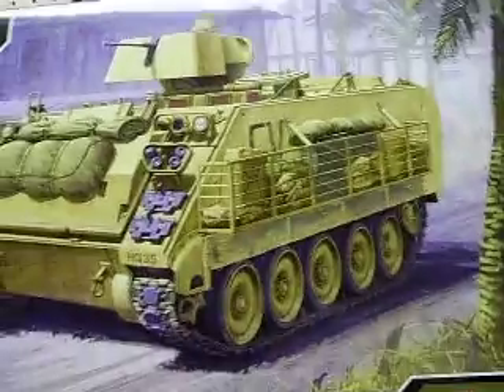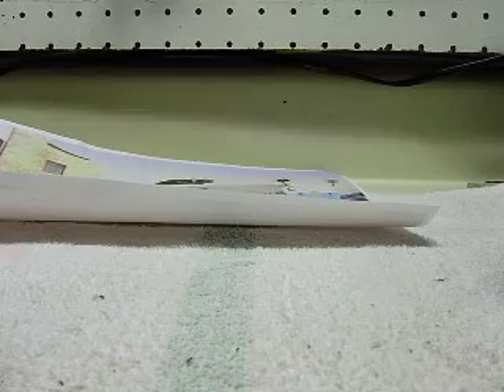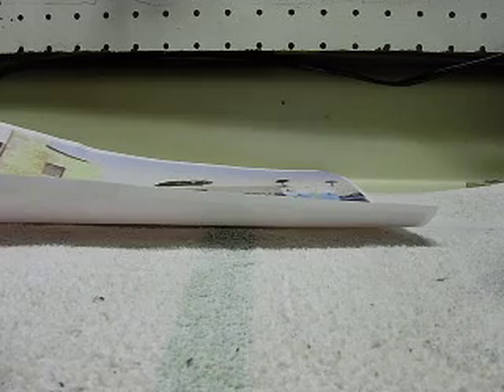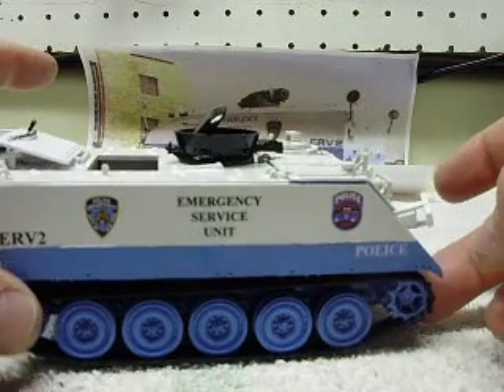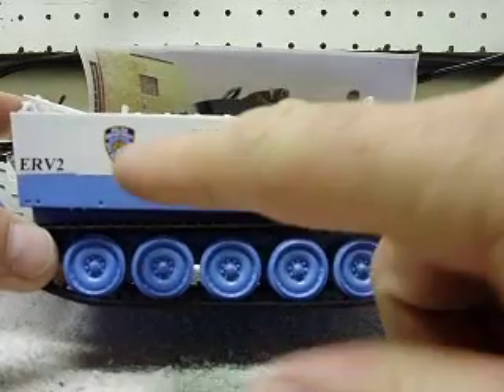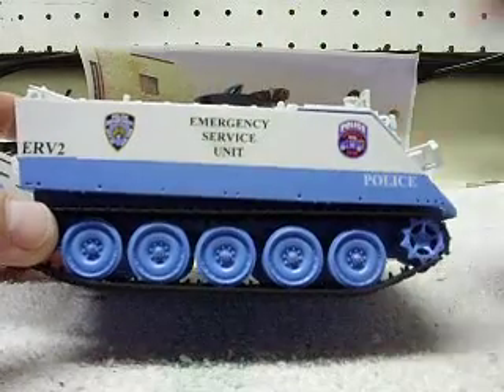This version had to be built, and between the picture that he sent, here's what we came up with. Got it all finished up here. Got the decals on it — NYPD badge, decal ERV2, same as the one in the picture.